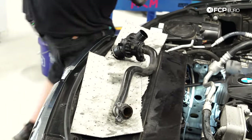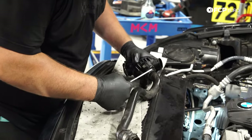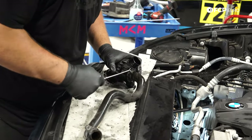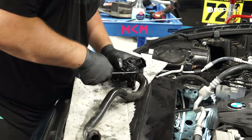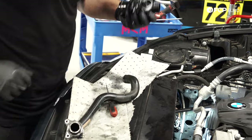Now that we have the thermostat completely out, I'm going to go ahead and try a thinner pick to get under this lip and try to break the bond — and we're having some success now. There we go, done.